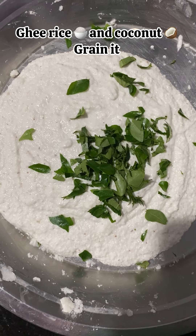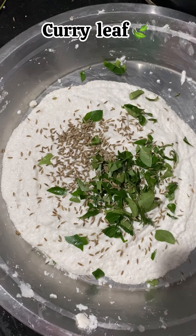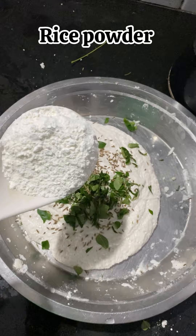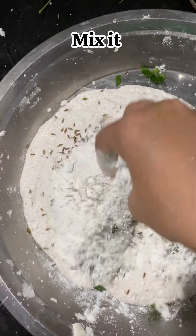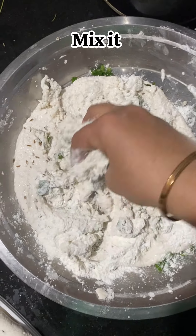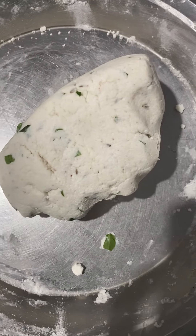Ghee, rice, and coconut — grind it well and add some curry leaves. Add some rice powder and mix it with your hand very well.